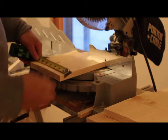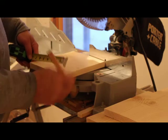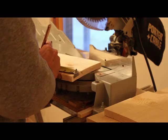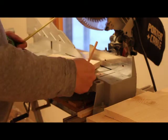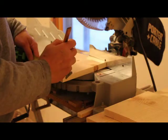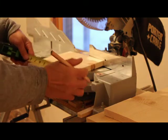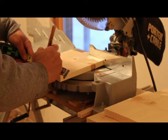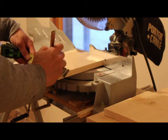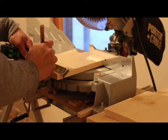Now I'm going to make the sides. What you do is you find the center of your piece and then figure out how far you want your side angles to come up. This will be the bottom, and then how far you want your angles to come up. We'll also find the center of the top. Then I figure out how wide the bottom is from the center.